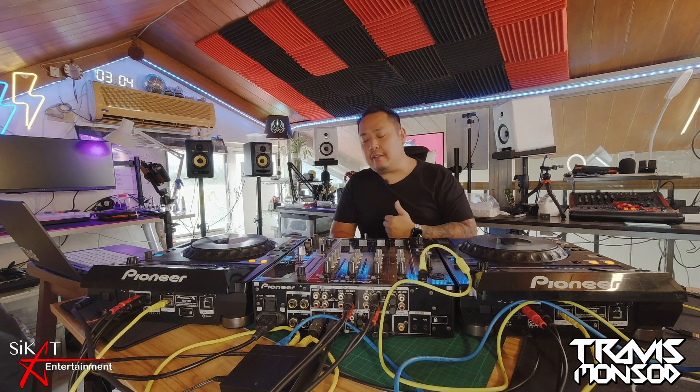Hey guys, what's up? My name is Travis Monsod and of course you are tuned into my YouTube channel, Travis Monsod. We are back with episode number 2. This is part of a series where I teach you, or where I show you, how I actually DJ.